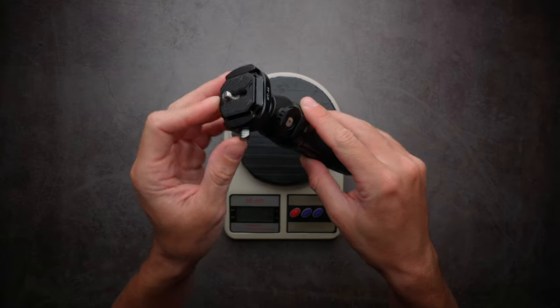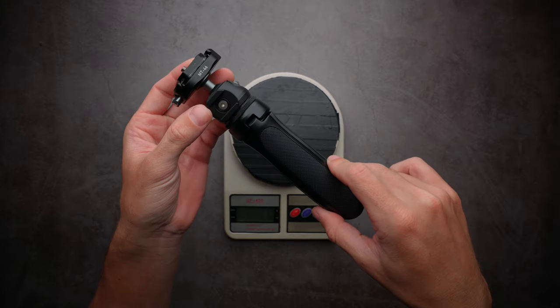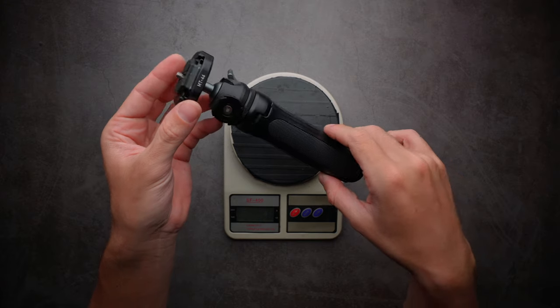Maximum payload is 2 kilograms, which is more than enough for something like the Sony ZV-E10 or any other vlogging mirrorless camera on the market.